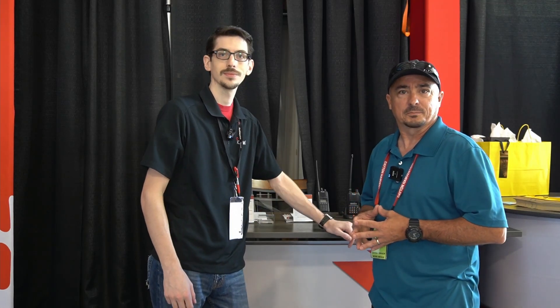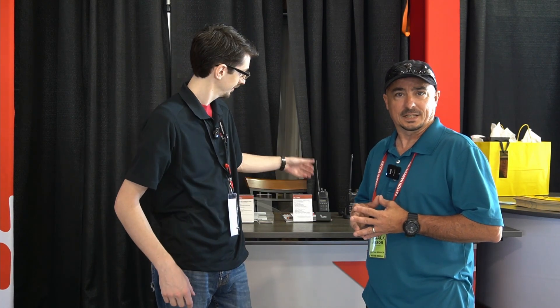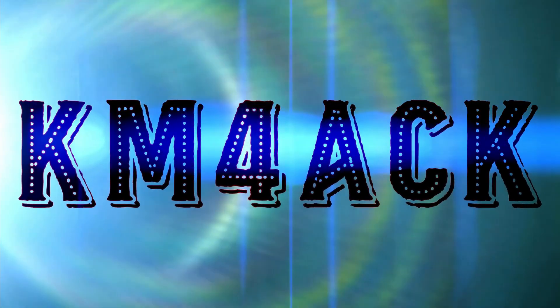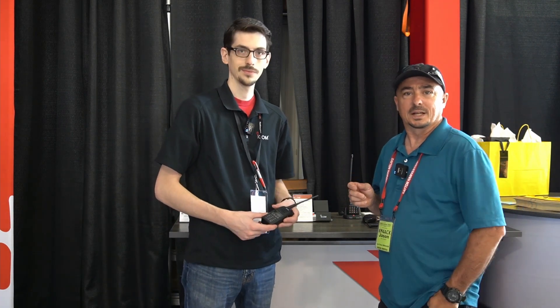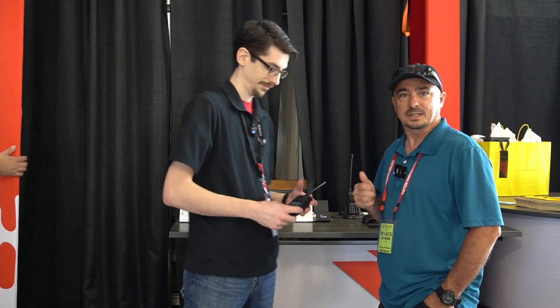Hey, welcome back, guys. This is Jason, KM4ACK. Today we're going to be checking out the new ICOM T10 handheld. Stick around and we'll get right to it. I'm here at Hamvention 2022 with Will from ICOM, and he's going to give us a little bit of information on this brand new HT that they've got out.